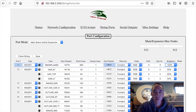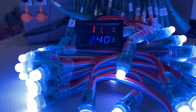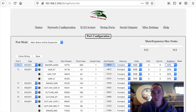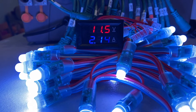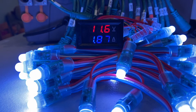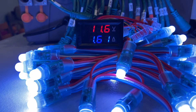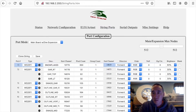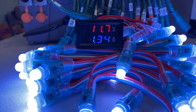Now we're going to drop the brightness down to 90%. As you can see: 11.5 volts, 2.4 amps. And we'll just keep working our way down. 80%: 11.5 volts, 2.14 amps. 70%: 11.6 volts, 1.87 amps. 60%: 11.6 volts, 1.61 amps. 50%: 11.7 volts, 1.34 amps.